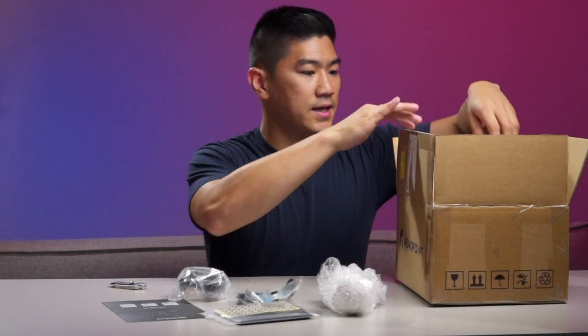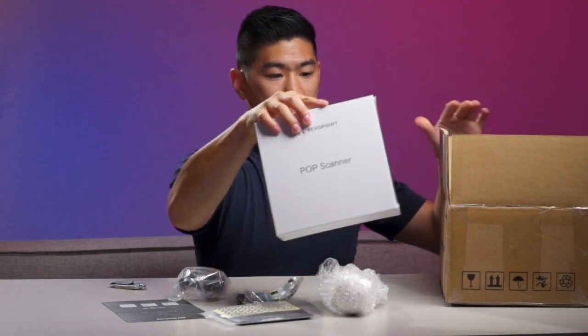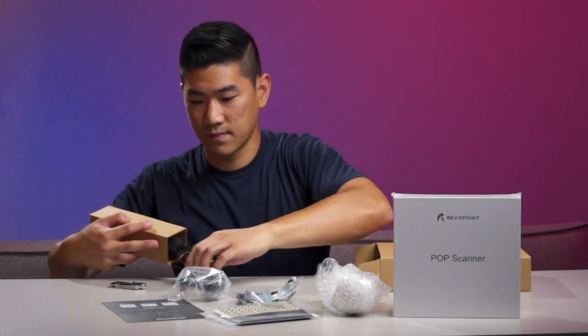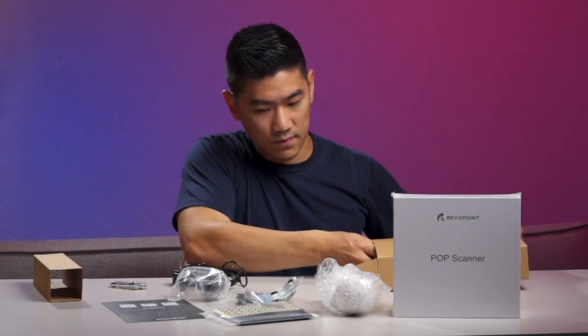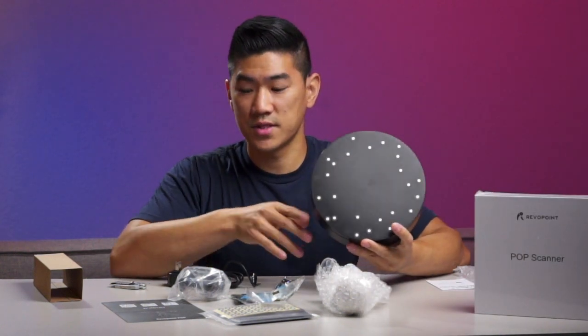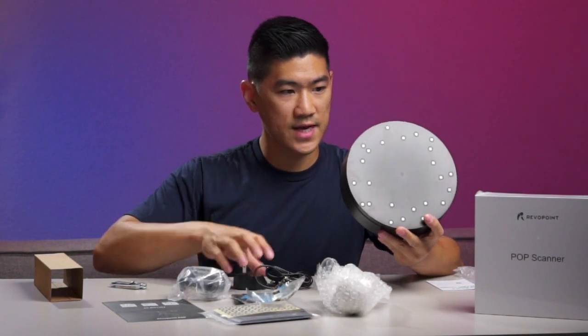Let's lay it down here. We have a turntable and a power adapter for that.